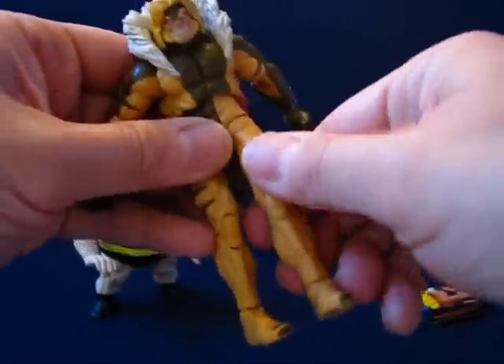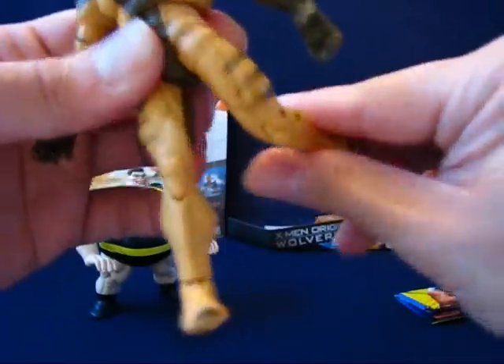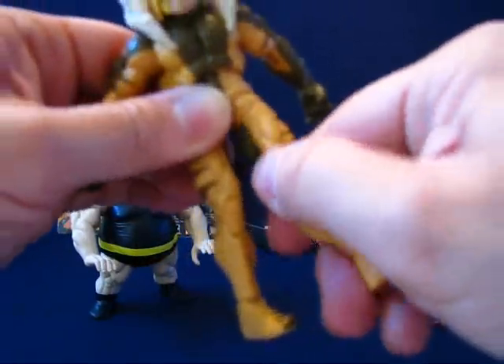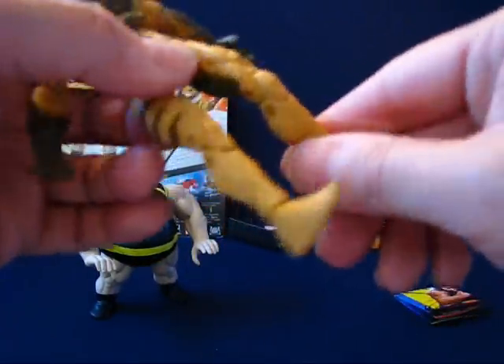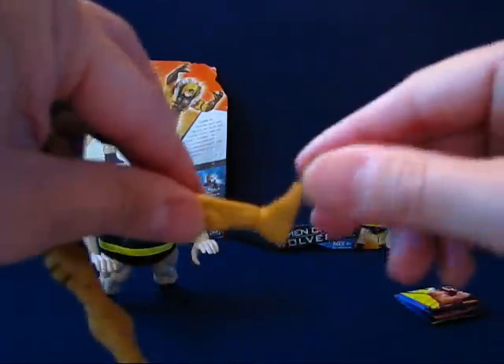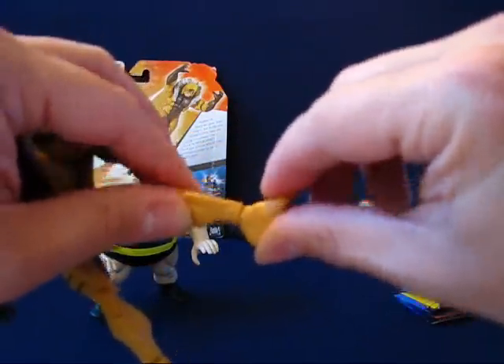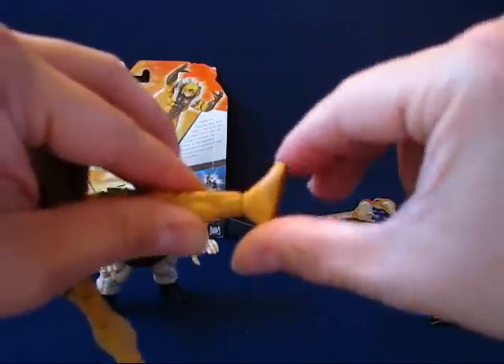The legs are on a ball-and-swivel joint, so they go out, in, up, and even behind. There's no thigh articulation, but it's double-jointed at the knee. It also rotates at the foot and goes up and down a little bit.